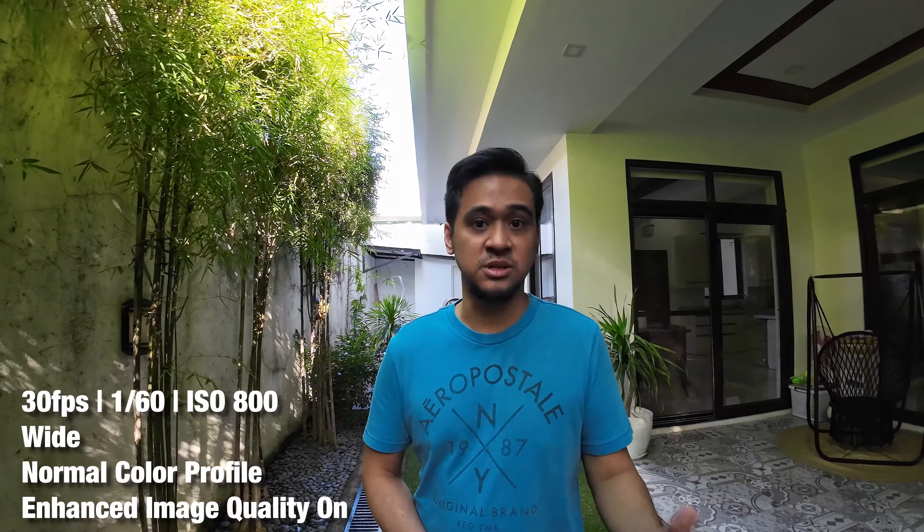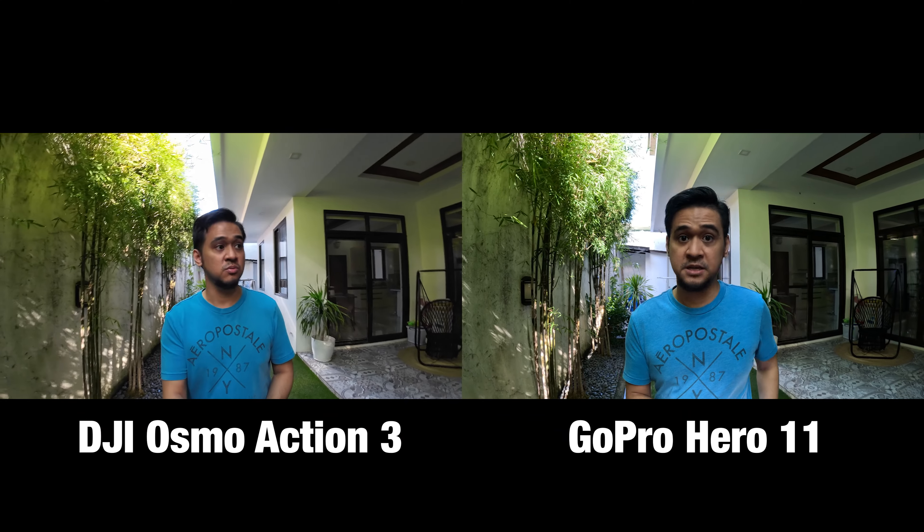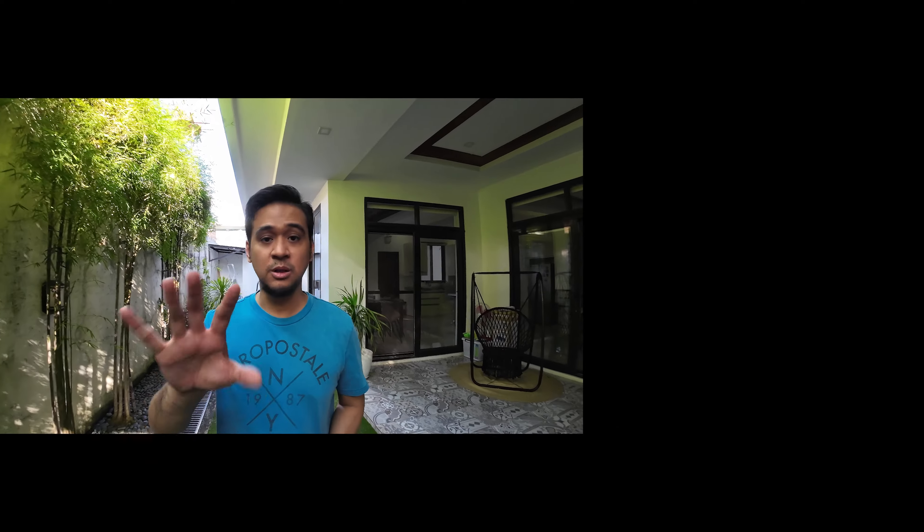I haven't tried this on really bright days for vlogging the way you'd typically use an action camera. Next I'll do side-by-side comparisons with the GoPro Hero 11, so stay tuned. While waiting, you can check out the video I did comparing the Action 3 and the GoPro Hero 11, though that was before the firmware update on the Osmo Action 3.